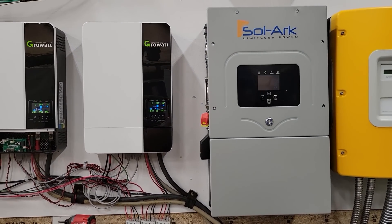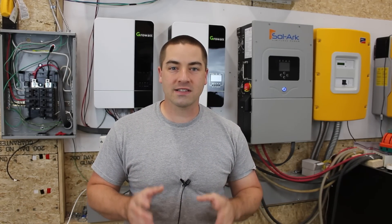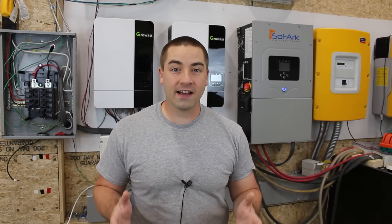This video is mostly going to be about hooking it up, and we'll talk about some of the features, pros and cons, and initial impressions. Then I'm going to be looking for feedback from you on what kind of testing you want to see done, and we'll compare it to the other inverters that I have.